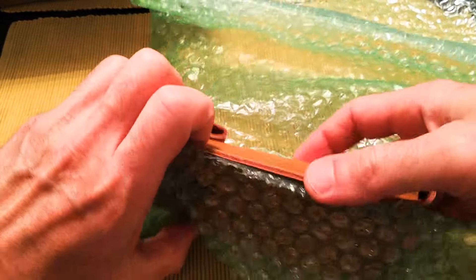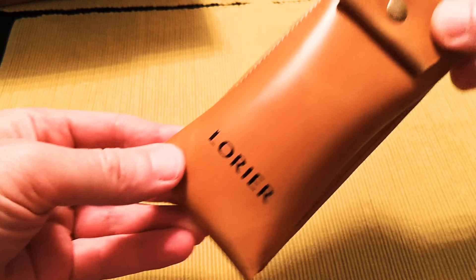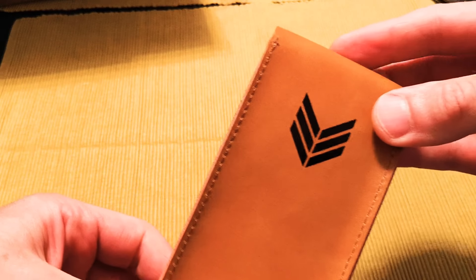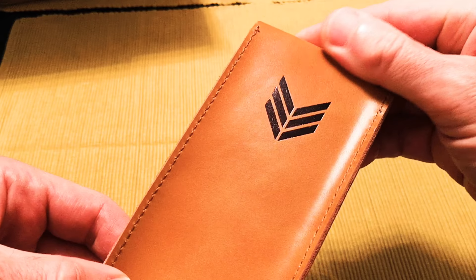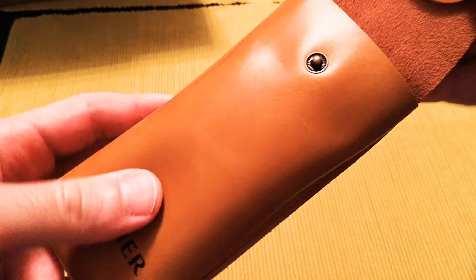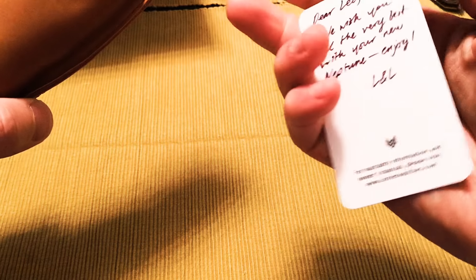Okay, so well packaged in the bubble wrap. And inside is the Laurier leather watch pouch — what looks like sergeant stripes there on the back. Nice feeling pouch, soft leather.